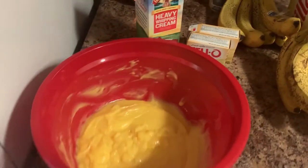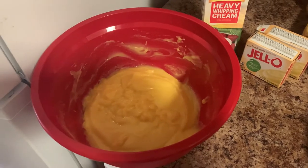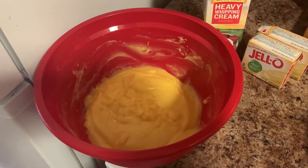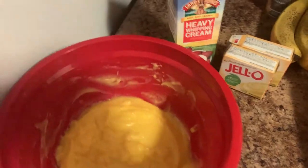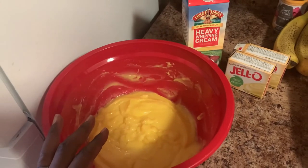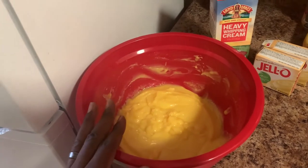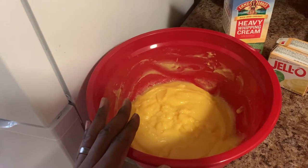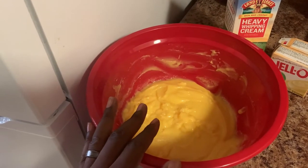I already mixed up the actual pudding. I used the French Vanilla Jello and a half a pack of Banana Cream Jello pudding. When you're making this, you need a pack and a half of pudding, a cup and a half of water, and a whole can of sweetened condensed milk. Blend that up and mix it real good so there are no lumps and it's smooth.